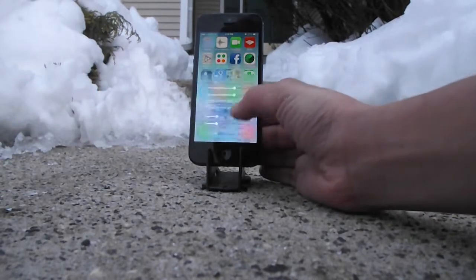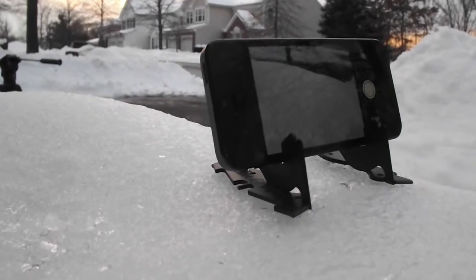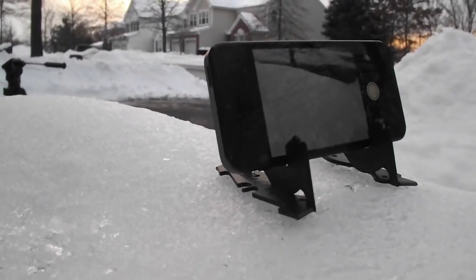Overall, for a price of $26.95, this product is not bad at all. Since it is so portable, it goes wherever you go.